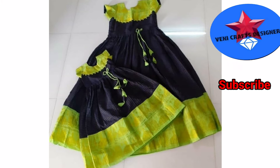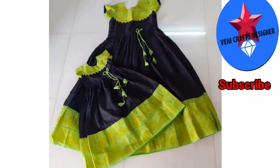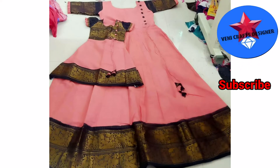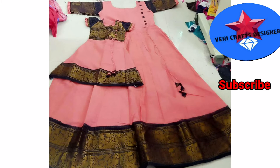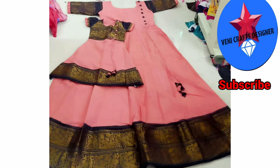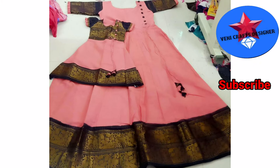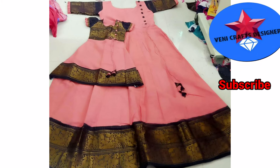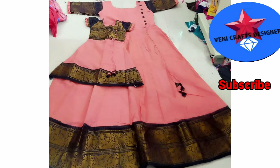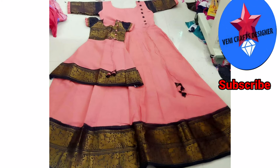This is a mom and daughter dress with the same design. This is a single border. Some styles are single border, but it varies.